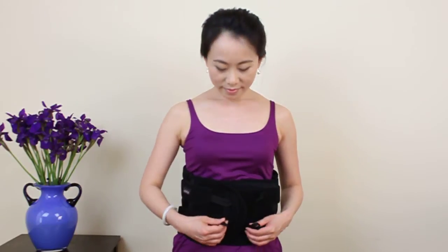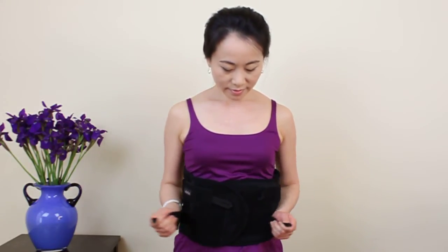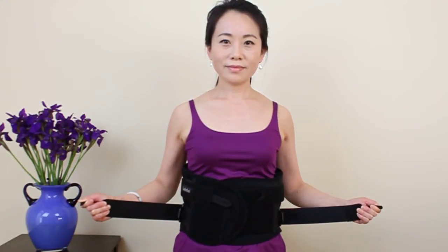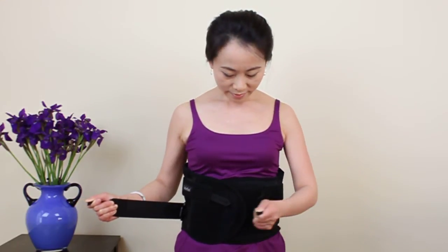Release the bottom straps and pull them away from your body until the appropriate amount of pressure is applied. Then place one strap on top of the other to secure.